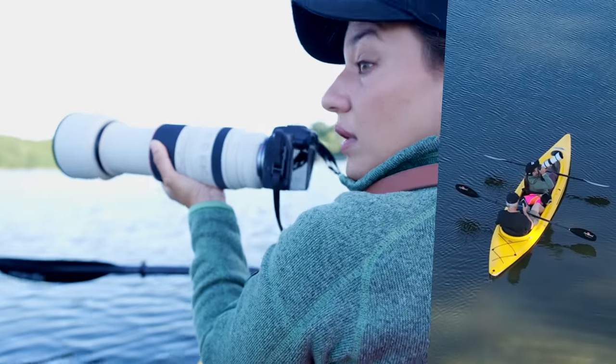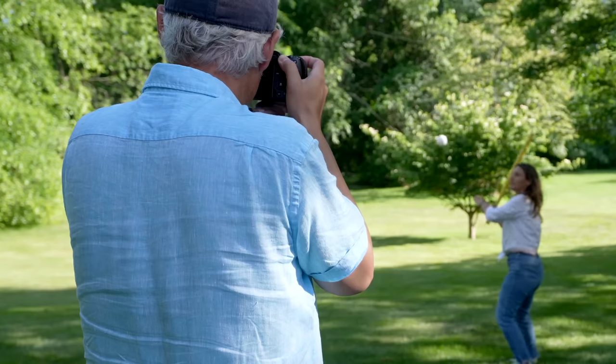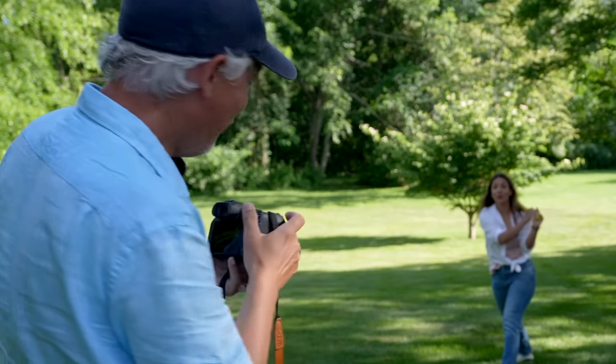We're going to be doing wildlife, portraits, landscape, and then we're going to also test sports.